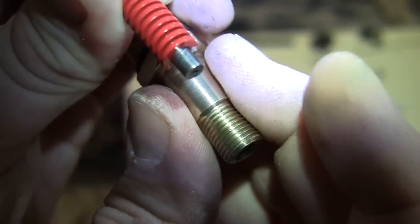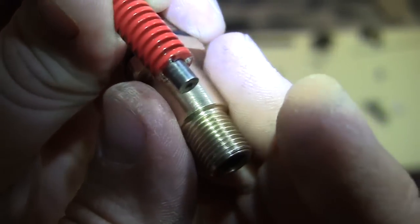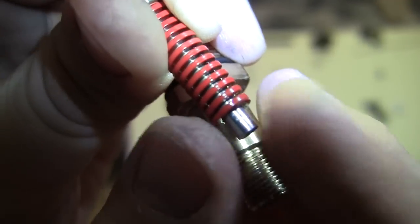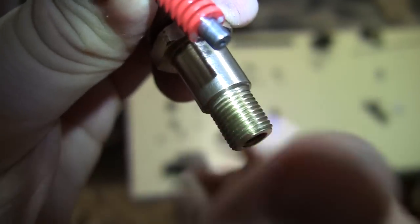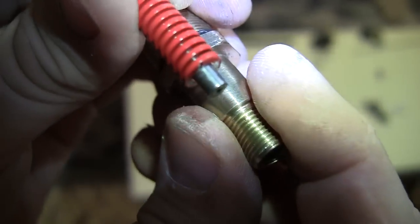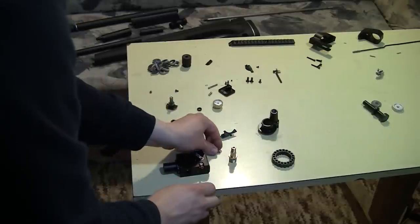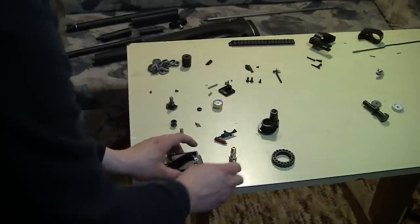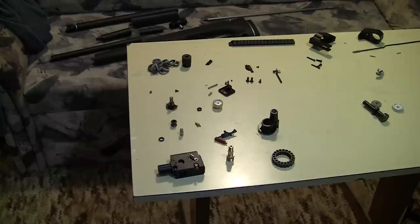Once you set it to one point it will always close at the same pressure. By adjusting the tension of the spring — which is exactly what you do with the power wheel — you set it to close at different pressures.